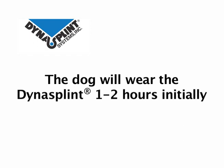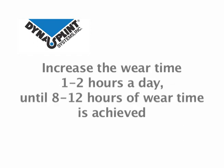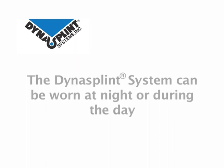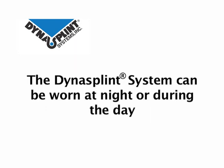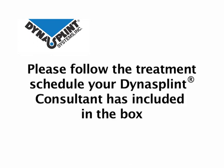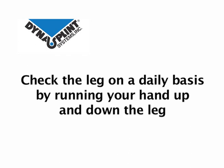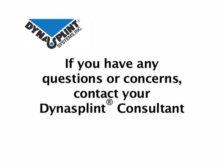The Dynasplint should be worn one to two hours initially. Wear time can be increased one to two hours daily until eight to twelve hours of wear time is achieved. The Dynasplint system can be worn at night or during the day, whatever works best for both you and your animal. Please follow the treatment schedule your Dynasplint consultant has included in the box. Upon removal of the splint, check the leg for any signs of irritation or swelling. If your dog experiences soreness or stiffness for longer than 15 to 20 minutes, please contact your Dynasplint consultant.